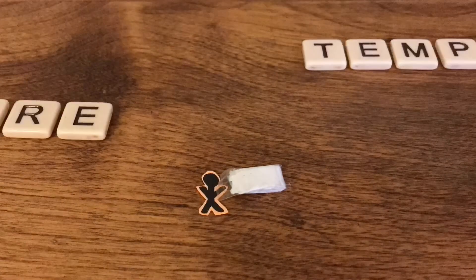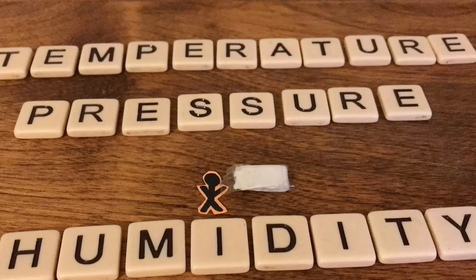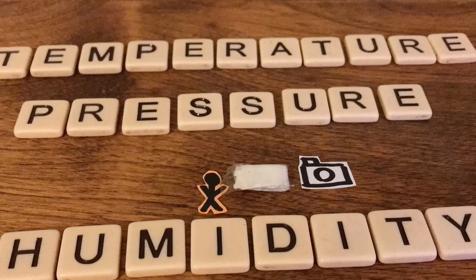In our payload we'll be measuring many things such as temperature, pressure, and humidity, and of course we'll be taking photos too.